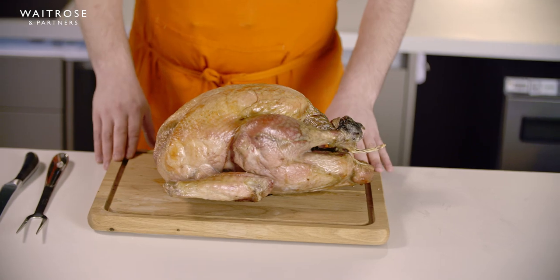We've got a lovely bronze turkey right here. This is cooked to packet instructions and we've let it rest for at least half the cooking time. Don't worry about your turkey getting too cold while it's resting — it's really large, it takes a long time for that heat to get in, so it takes just as long for it to escape.